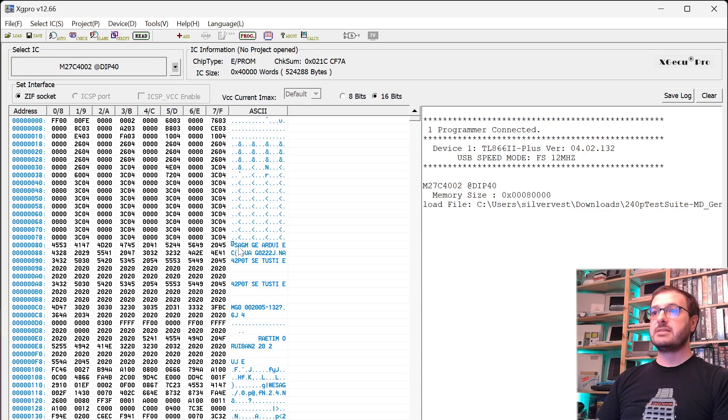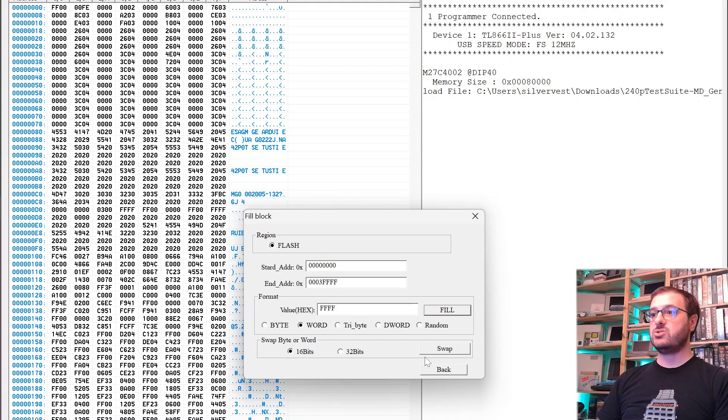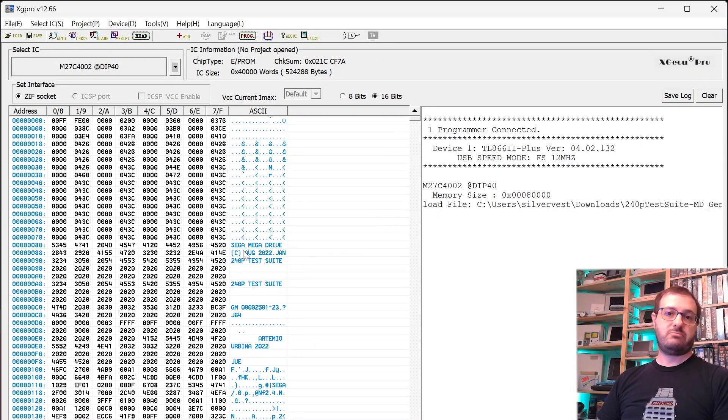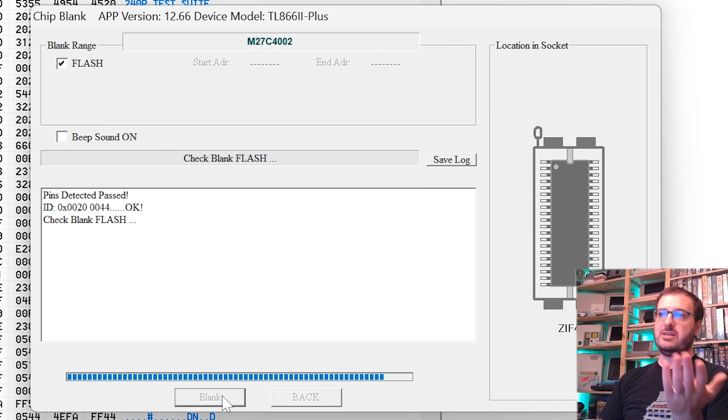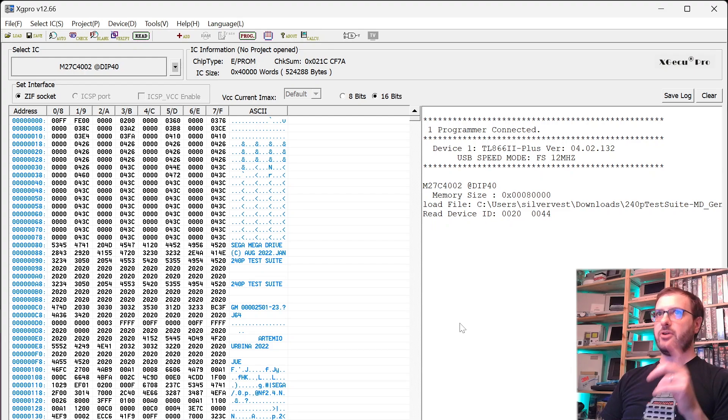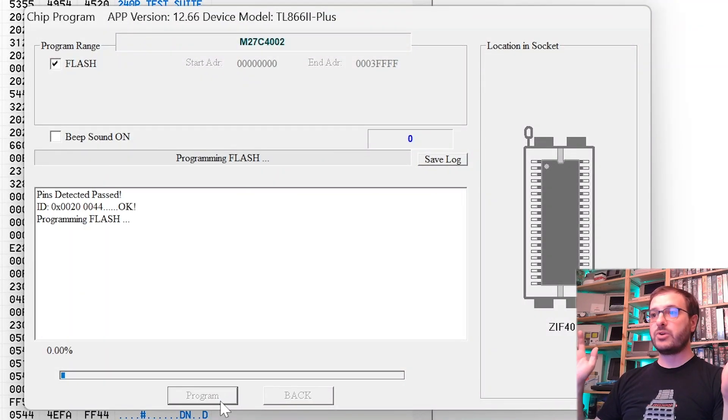Now, as you can see here, it says 'esag' — this is a flipped ROM — so we need to go up into File, then Fill Block Swap, just do Swap, swapping on the 16-bit word, and now the bytes are aligned correctly. There it is — Sega Mega Drive, 240p test suite. We've got our chip selected as the M27C4002, which is the right one. Let's just do a blank check to make sure the EEPROM is actually blank — it just reads and checks that they're all FFs — yep. You can't write an EEPROM that has data on it; you have to erase it first. And then we program — that's it. Come back in a couple of minutes, it takes a little bit of time, then it'll verify, and if that's all good, we'll pop it in the cart and give it a try.